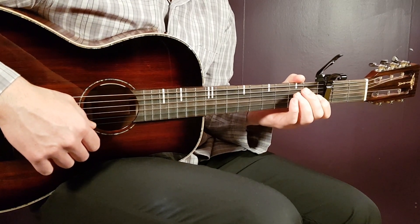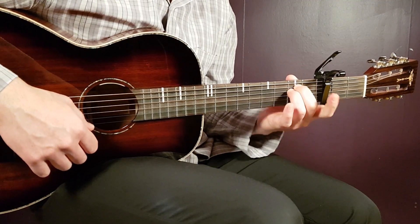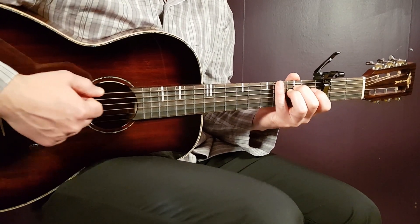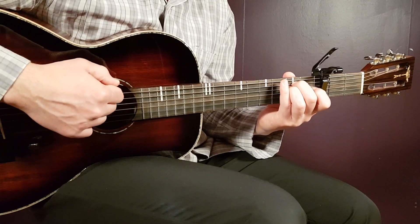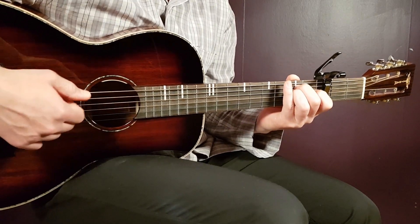We'll play the verse now, and E minor is the first chord. Let's take a look at the strumming pattern together. One round will be down, down, up, down, up — like this. That's one round. Pretty easy, huh?